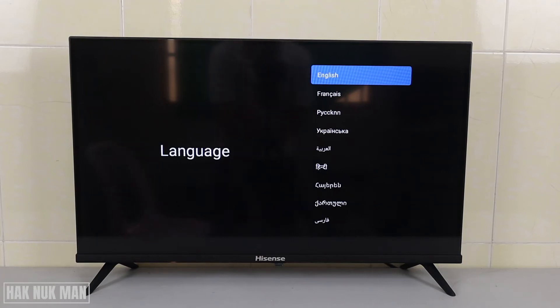Good evening everyone. Today's video I'm going to show you the first setting up of the Hisense Android Smart TV when you just take it out from the box. When you first time turn on the TV, you will see the language list on the right side of the TV screen. There are many languages and now we select English.